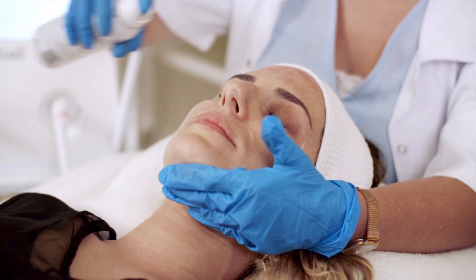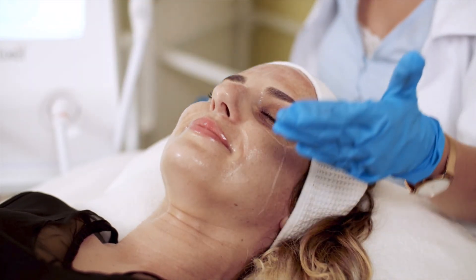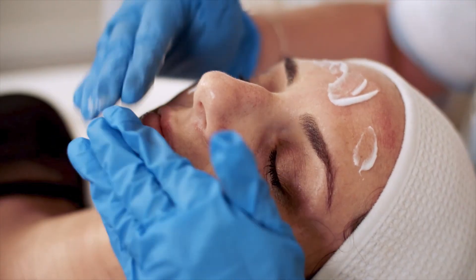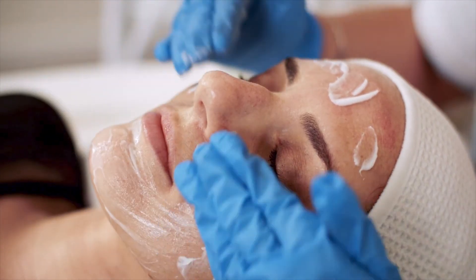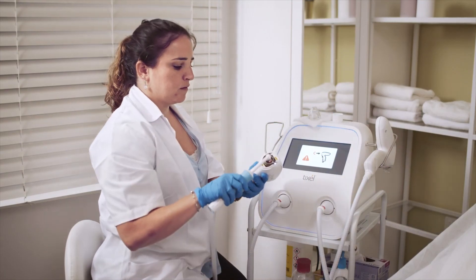Doctors recommend cooling and disinfecting the patient's skin with hypochlorous spray after treatment. When dry, apply Cetaphil moisturizing lotion or similar. At the end of the treatment session, instruct the patient to apply moisturizing lotion every six hours and to follow the home care routine. You can now proceed to tip cleaning.